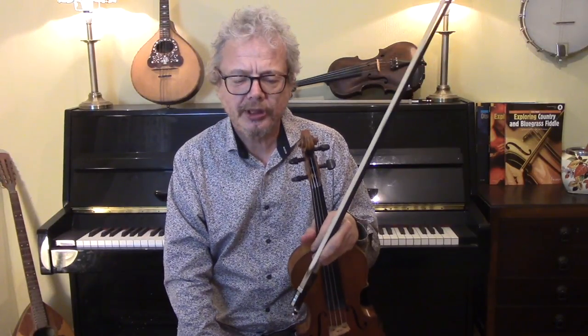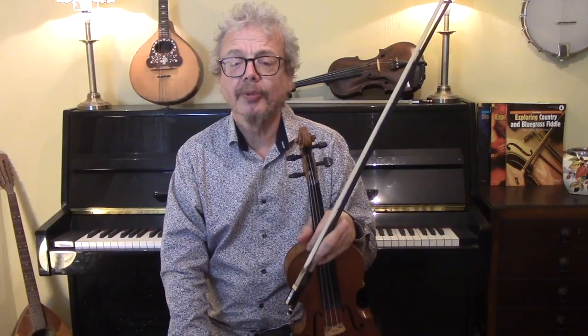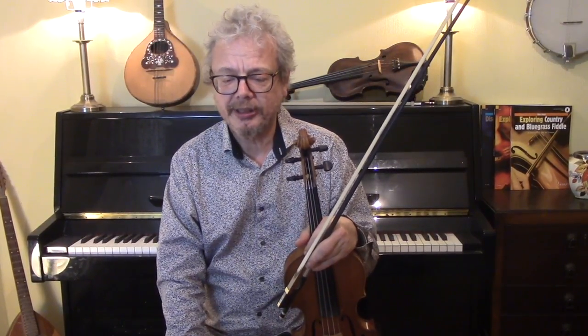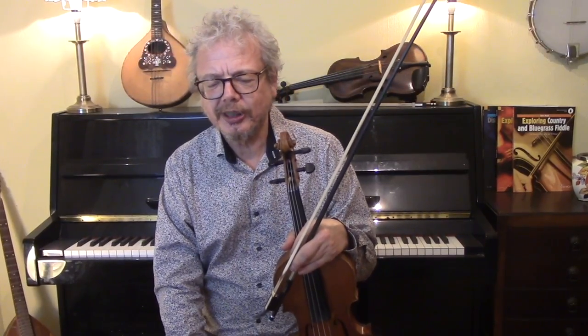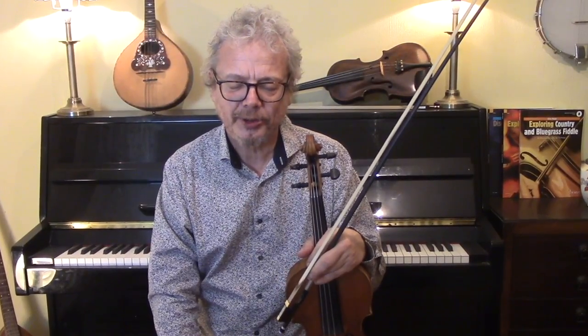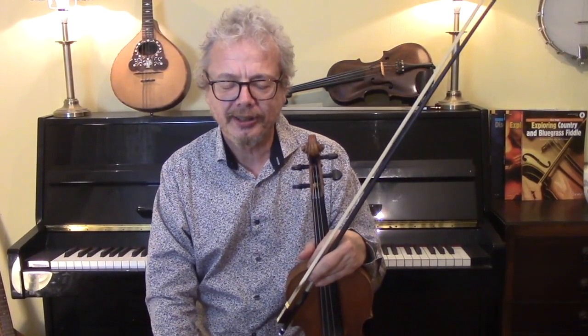This tune was written by J. Scott Skinner, who was a Victorian fiddle player in Scotland, probably the most influential in the history of Scottish fiddling. He brought a huge amount of technique to his playing and a competitive nature, and a study of his life shows that he was an arrogant show-off. But this tune also shows that he had great sensitivity in his playing and in his composition, and there's no finer tune, I think, than Hector the Hero.